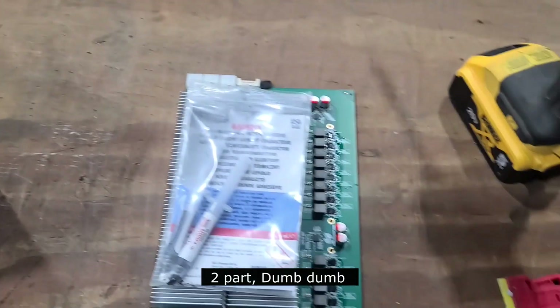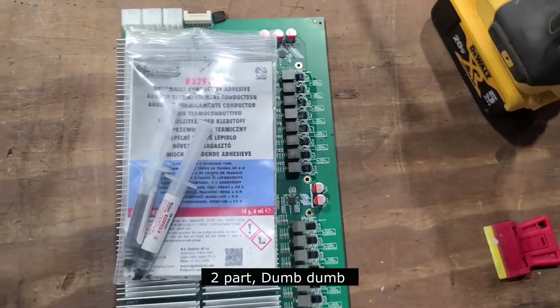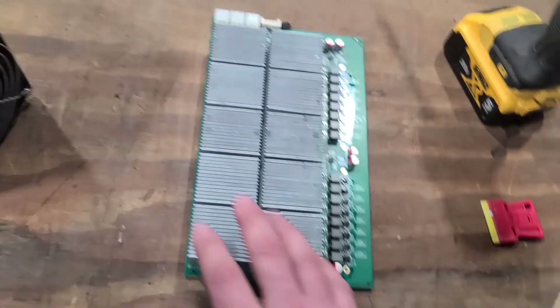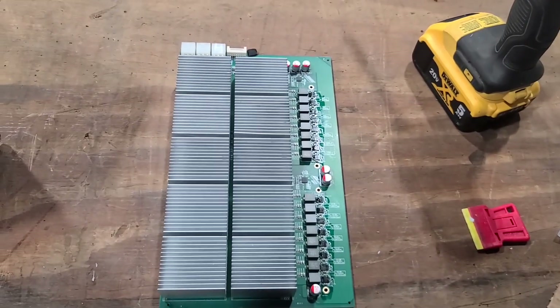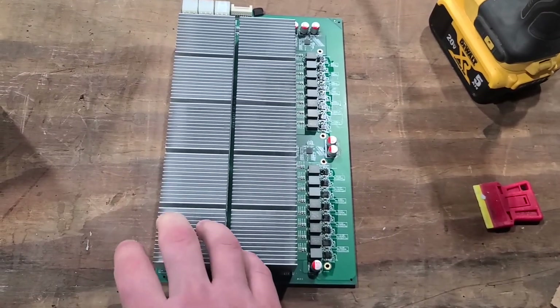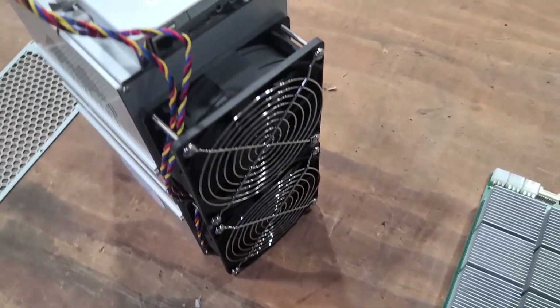What I used to reattach the heat sink is a two-part compound. To reattach the heat sink that had fallen off, you let it cure for 12 to 18 hours — 24 if you want — and it's on there pretty tightly. I will post pictures on Discord if you guys want to go take a look at what that chip actually looks like underneath the heat sink.